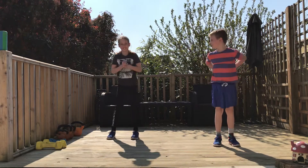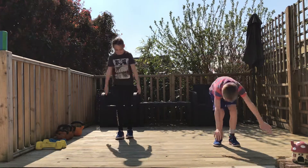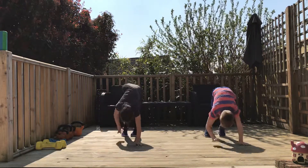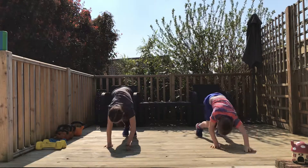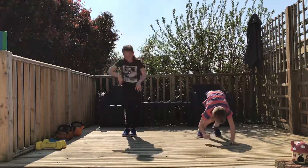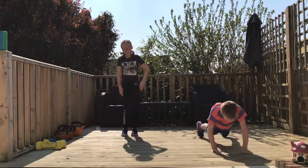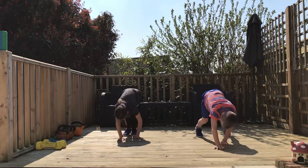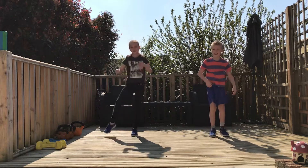So move number two — remember move number two? That was our walkout. So glue your feet to the floor. Three, two, one, go. Very good. You can see both the guys have got their feet glued to the floor in one position, walking their bodies out nice and long, standing up nice and tall, and going back out. So very very quick with the hands. And hold. Well done.